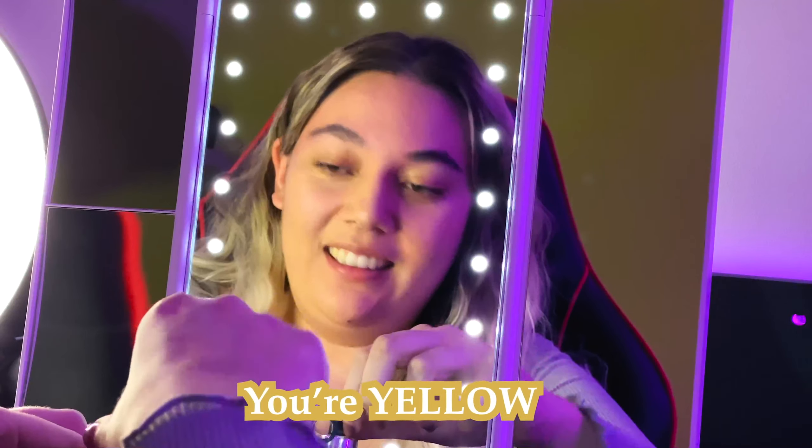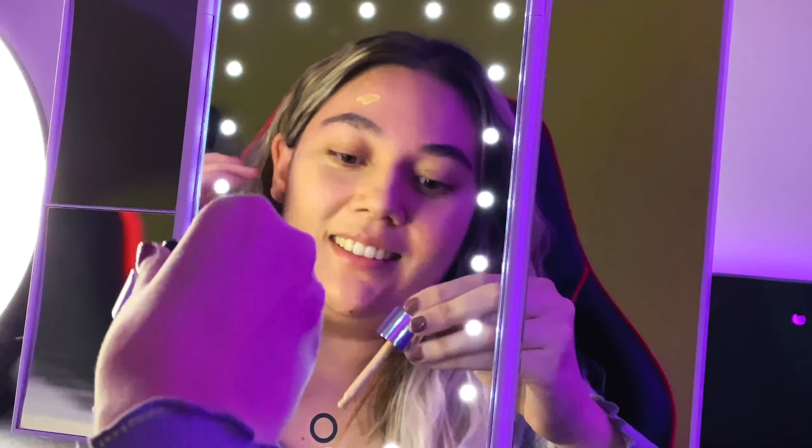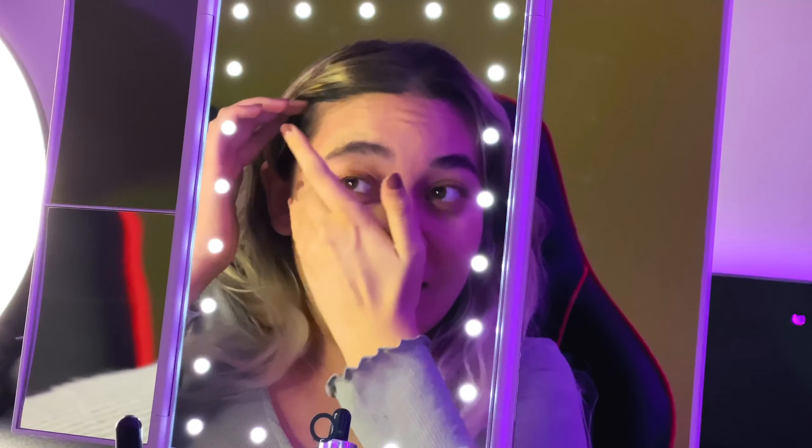I think that's my shade — I really hope so. But wait, on the mirror it looks like my shade, but on the camera it looks a bit yellow. Let me know if you think the shade is wrong!